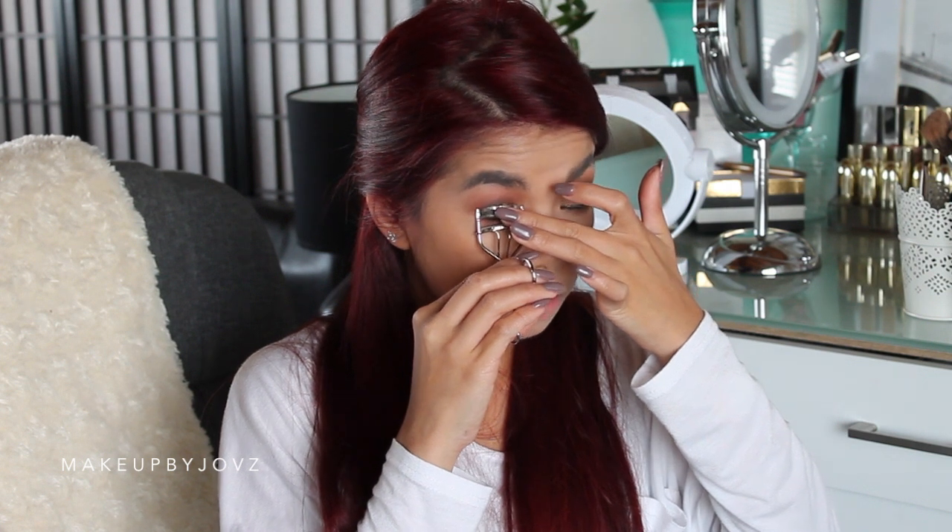Alright, I'm going to attempt to do my waterline. I suggest not to do this, guys — I just don't want to poke my eye. Ow. Not doing that again. Now I'm going to curl my lashes. Oh fuck.